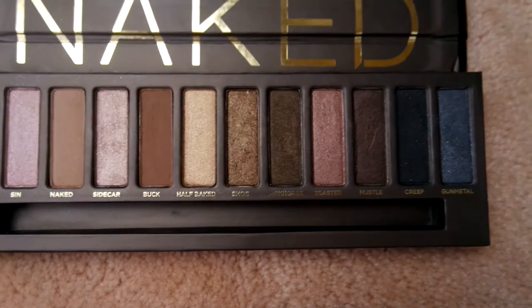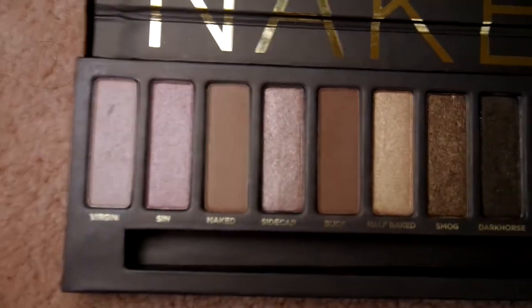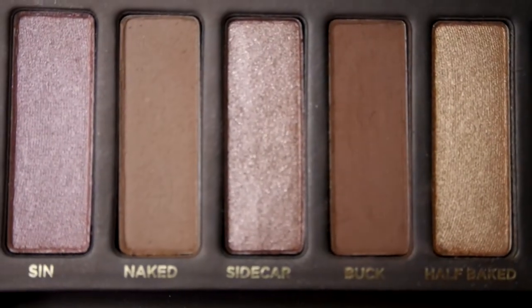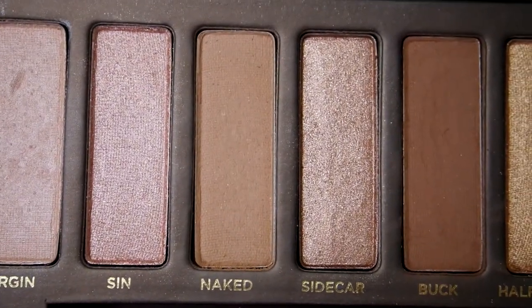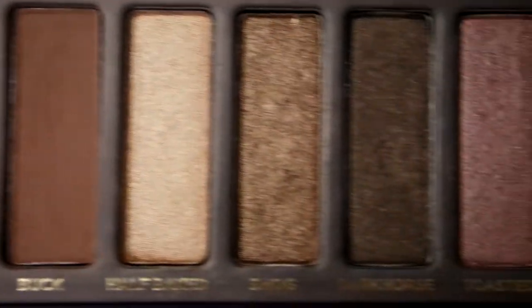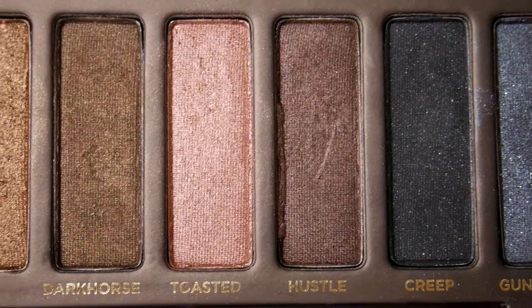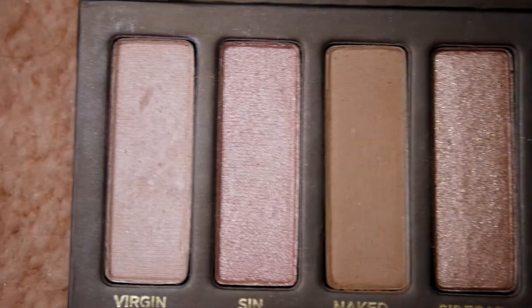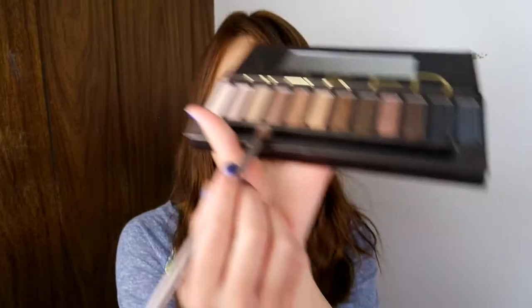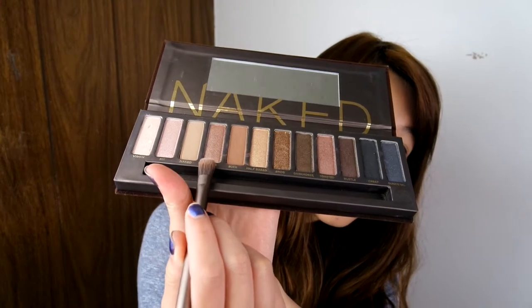You guys probably already guessed, but as for my eyeshadow, I'm going to be using the Naked One palette. I'm going to be showing you guys some of the colors: Sidecar and Buck, Hustle for the lower lash line, and finally Virgin as a highlighting color. So we're going to be starting off with Sidecar, which is right here on the palette.